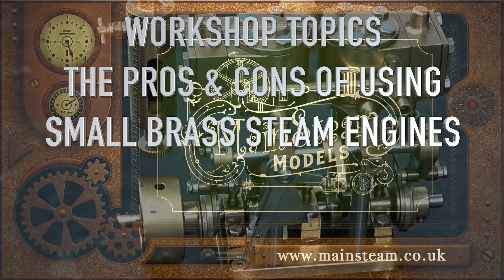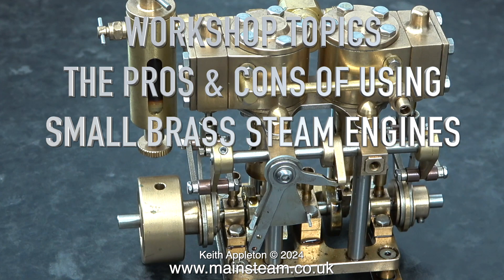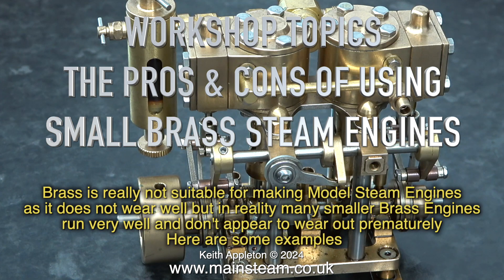Workshop topics: the pros and cons of using small brass steam engines. Brass is really not suitable for making model steam engines as it does not wear well, but in reality many smaller brass engines run very well and don't appear to wear out prematurely.